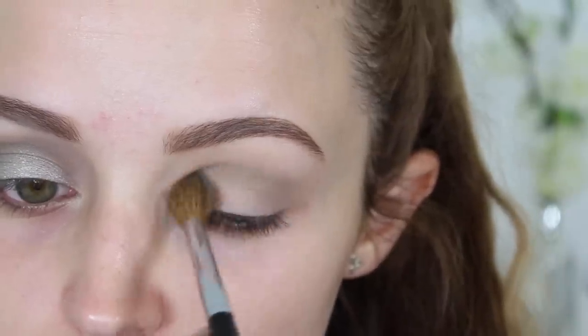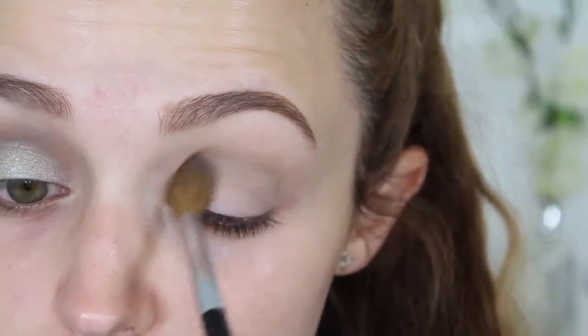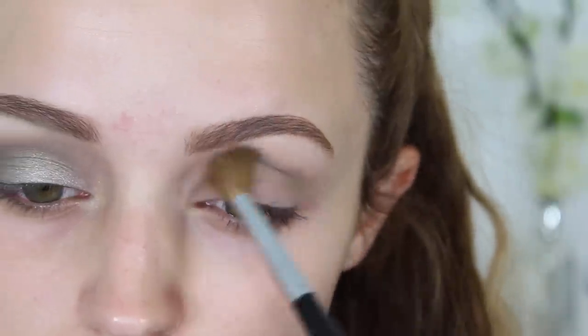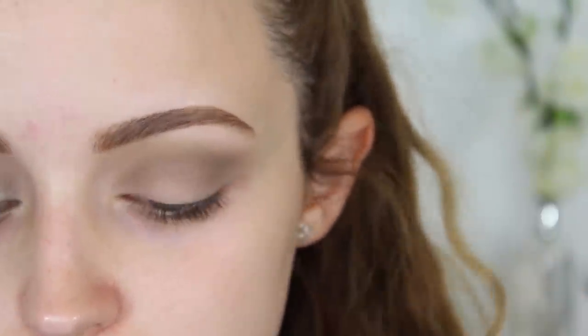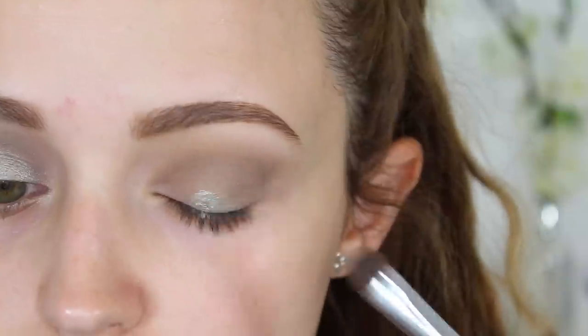Now I'm taking High Tea. I love this eyeshadow, I highly recommend it - it's a nice olive green but it's really pigmented, it's really amazing. I really really love it. So I'm taking one of the foiled eyeshadows - look at that foiledness, it's amazing.